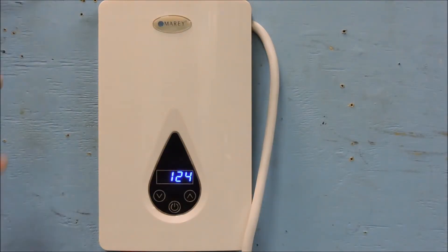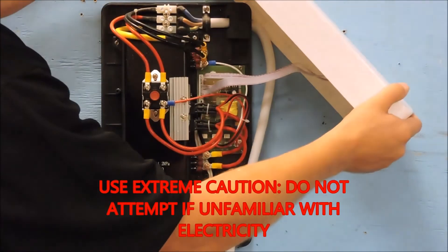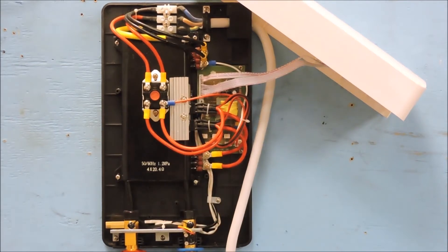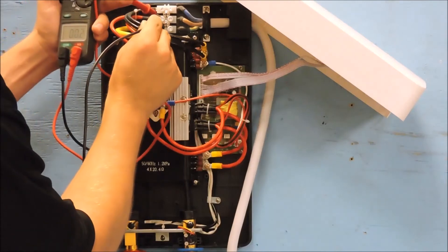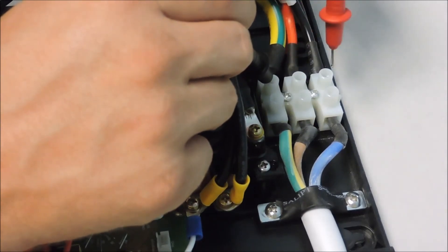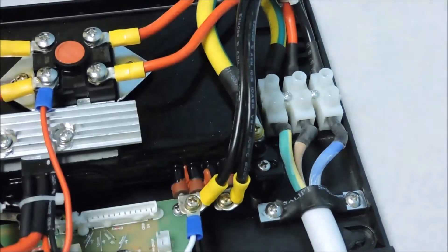If the unit is heating inadequately or not to spec, we will need to confirm the power through the unit. This should be done with extreme caution — only attempt this step if you have a safe working knowledge of electricity. While the unit is running, remove the front cover and place it on the upper right corner, leaving the ribbon cable in place. Put the black probe on the ground and the red probe on L1, then L2 of the terminal block. Both should read roughly 110 to 120 volts. Then confirm 220 volts by placing the black probe on L1 and the red probe on L2.